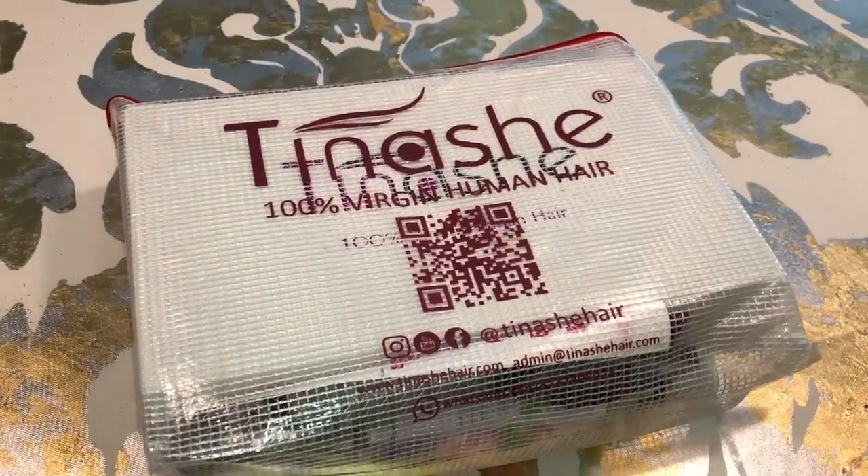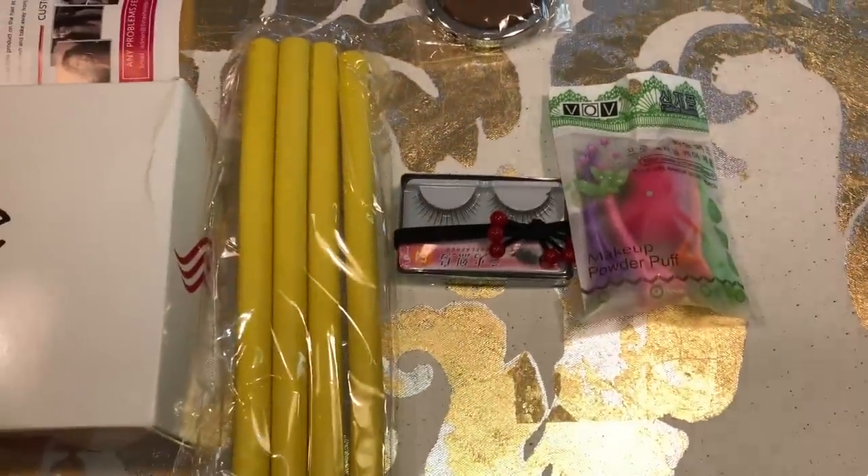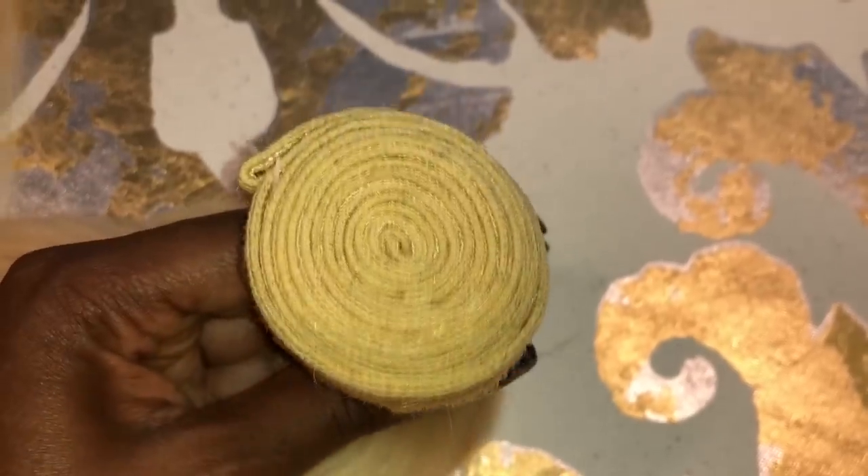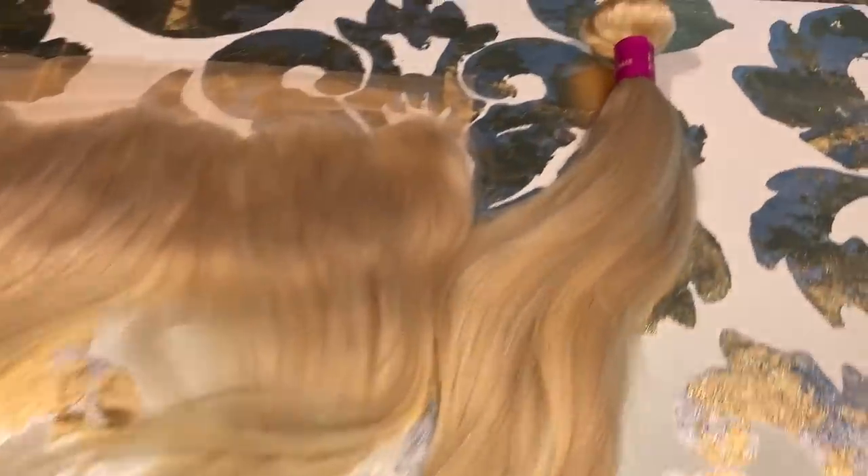Today's hair is from Tinashe Hair and they sent me 613 hair. This is what the packaging looks like. They sent me some flexi rods, lashes, a beauty sponge, and I have 3 bundles and a closure. My bundles are in 20 inches and I think my frontal was 18. I will leave everything in the description below. This is what the frontal looks like — beautiful, straight texture hair with that natural hairline dip. Very natural. I love it so much.